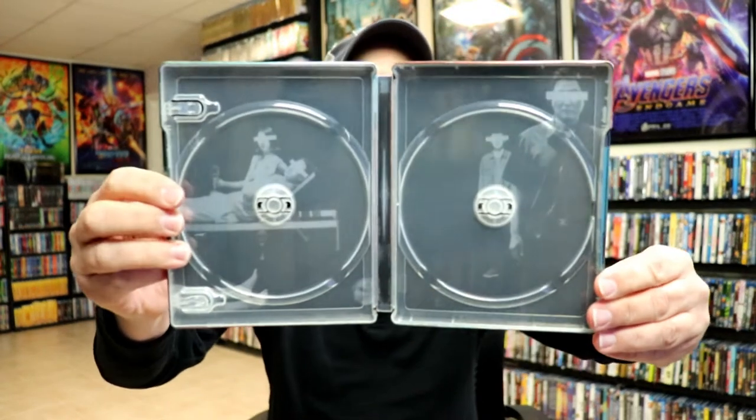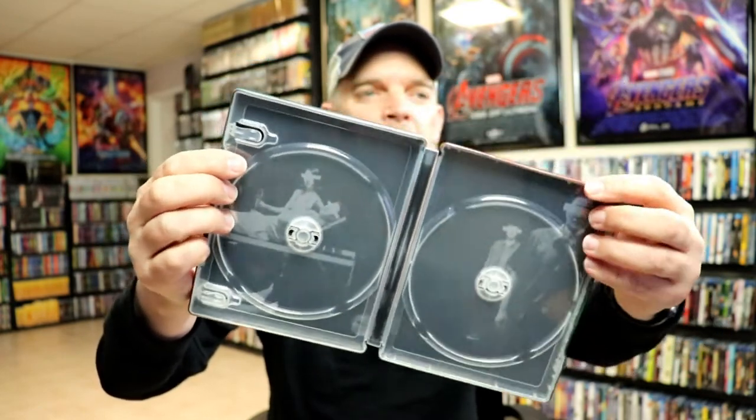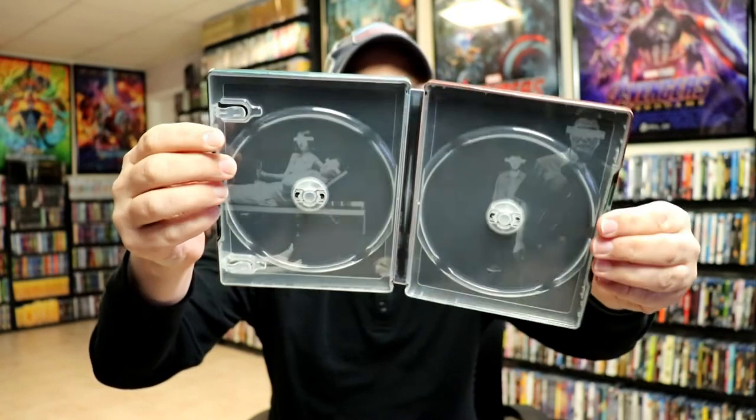We do have some inside artwork which is pretty interesting. I've always seen this image here, but I've really never seen the other image with the other characters in it. So I think that's pretty interesting to see.